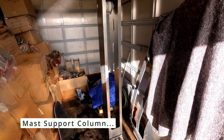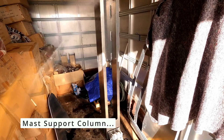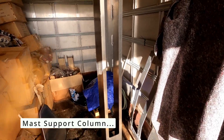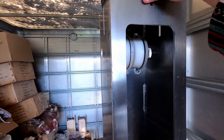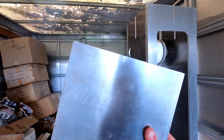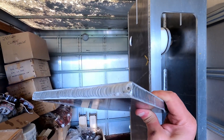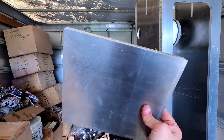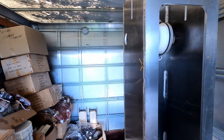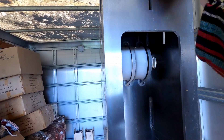The mast support column is now assembled and welded as one piece, which is really nice to tick off. This top part is the actual mast support which will be welded to the deck, so it's a little bit of a thicker piece — two 8-millimeter aluminum pieces welded together, so 16 millimeters in total. I'll leave that off for now until it's ready to be assembled.